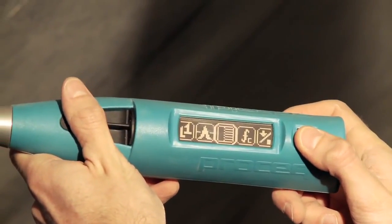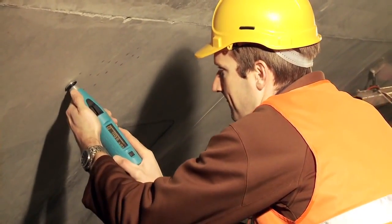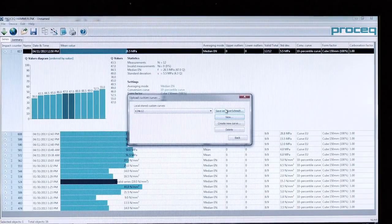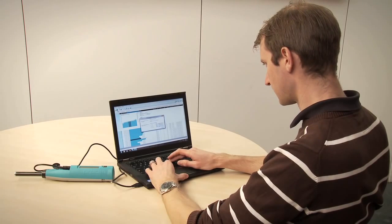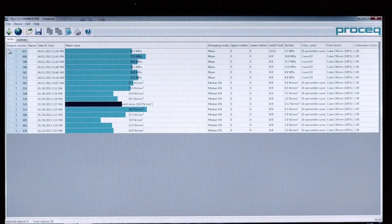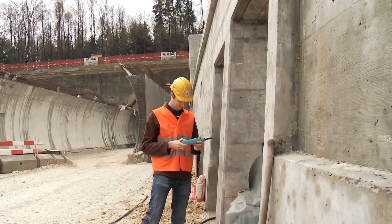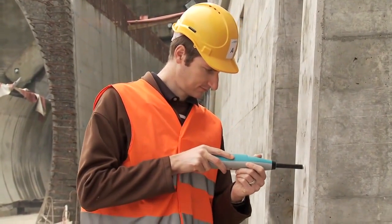Another unique feature of the Silver Schmidt is the capability to test independently of the impact direction. User-defined correlation curves for customer-specific mixtures can be downloaded via the powerful HammerLink software onto the hammer. This, together with onboard correction for form factor and carbonation, allows the best possible assessment of compressive strength. This method of working is recommended by all major standards such as EN 13791 and ASTM C805.